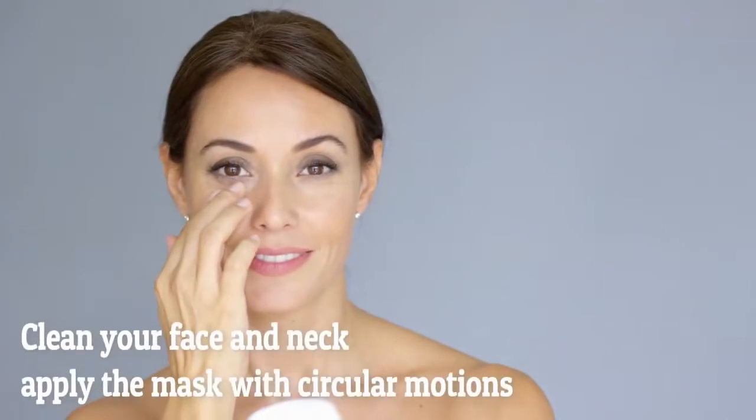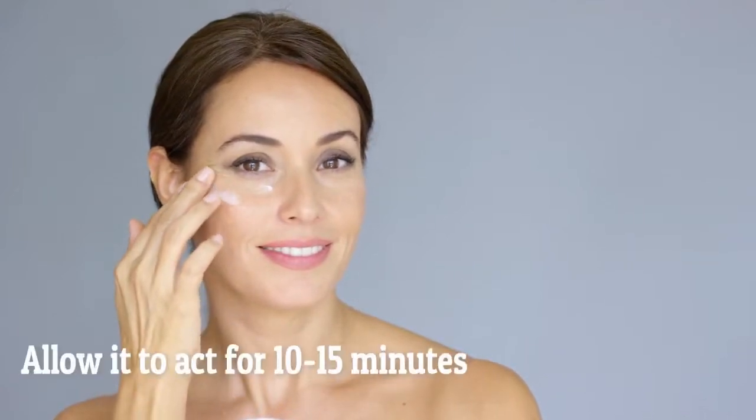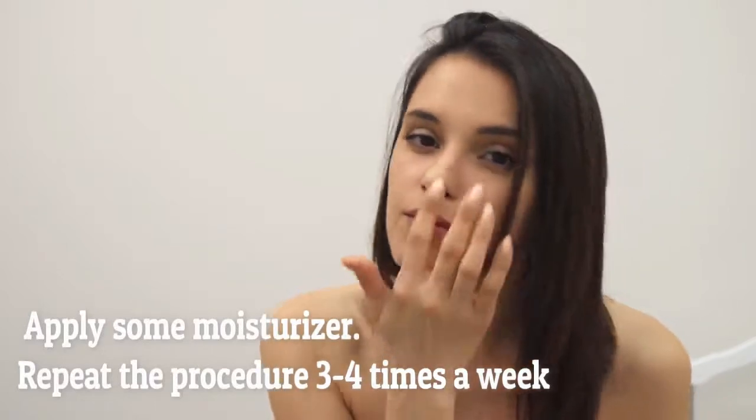Clean your face and neck and apply the mask with circular motions. Allow it to act for 10 to 15 minutes. Rinse it off with lukewarm water. Finally, apply some moisturizer. Repeat the procedure three to four times a week.